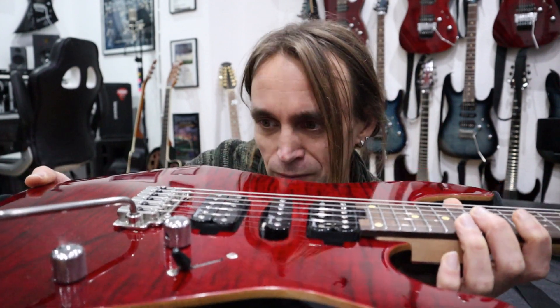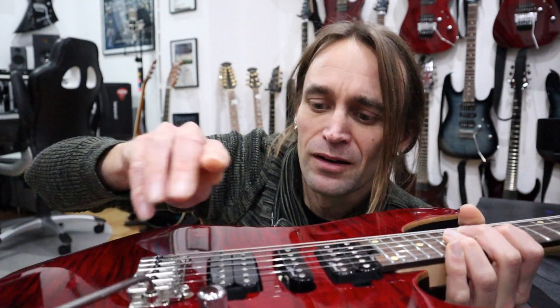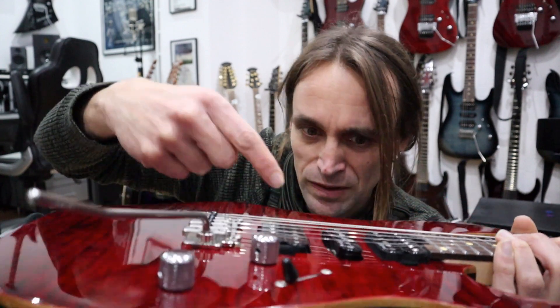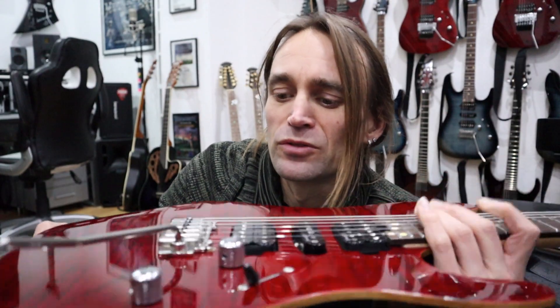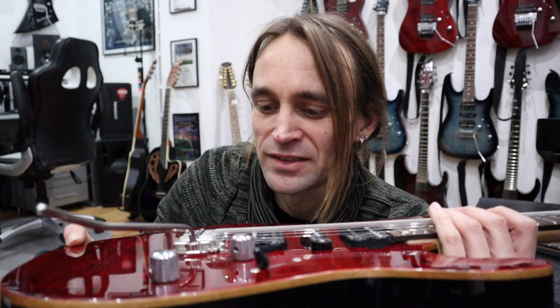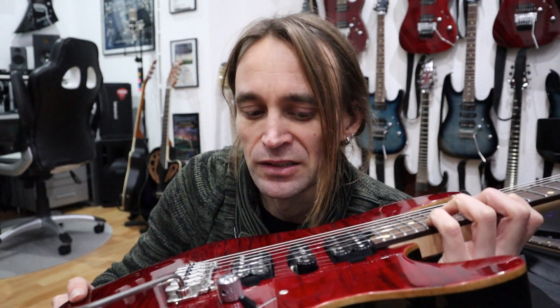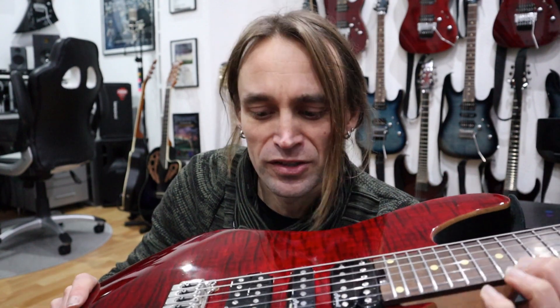Sometimes with these HSH guitars I go a little bit closer to the strings with the pickups — like here, maybe about four millimeters. That is due to the fact that these Wilkinson bridges seem to have more mids and less of certain high frequencies. So that is what I did with these guitars.